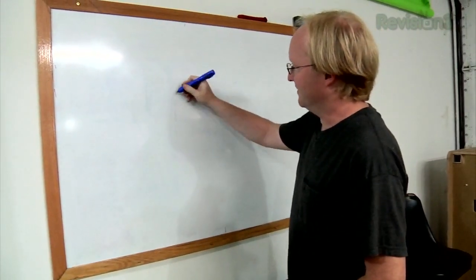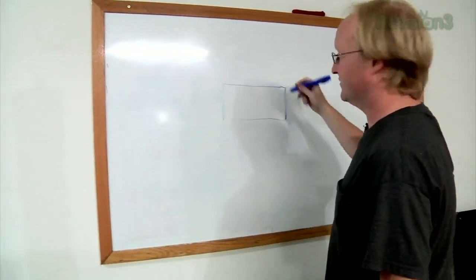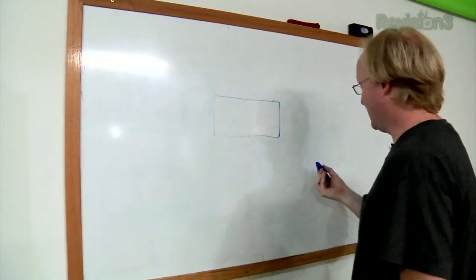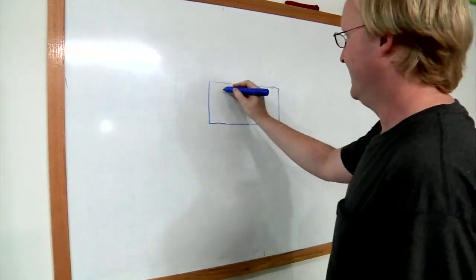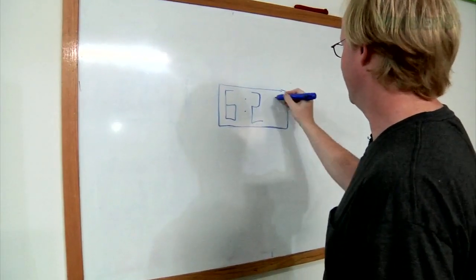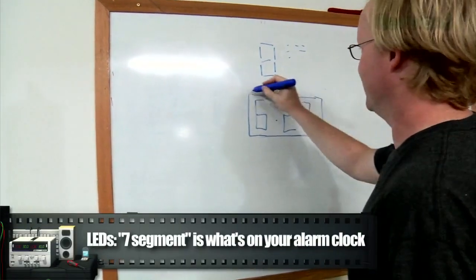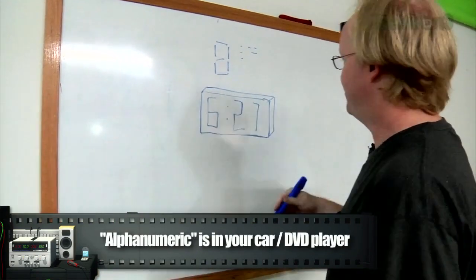There are some basic parts to it. Part one is the display — you want a fairly decent display so you can see it from a distance, maybe across the room, or if you're walking around at night without your glasses on. Maybe we could use some dot matrix displays, like a pinball machine, instead of seven-segment LEDs. Big display.